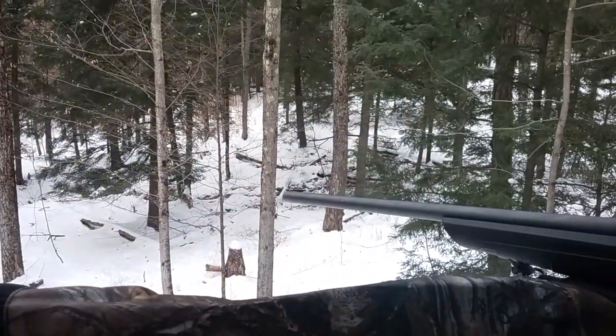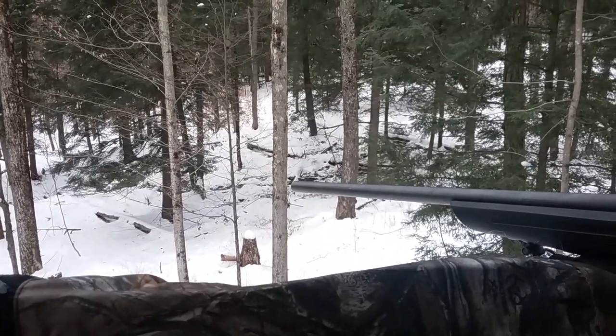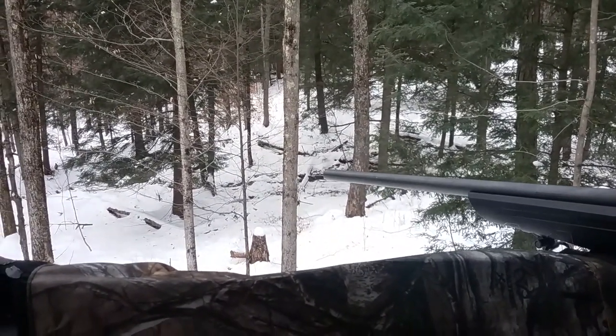Alright guys, leave it in the comments what you think of this review of this tree stand. Go pick one up yourself. Like, subscribe, comment. Peace out.